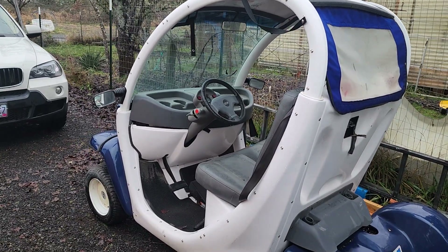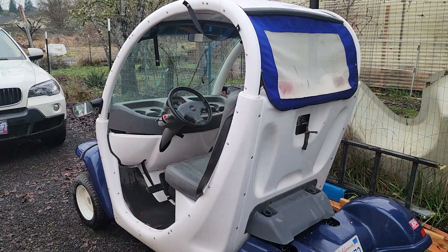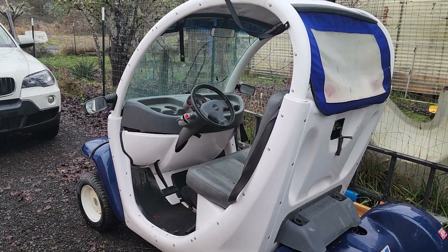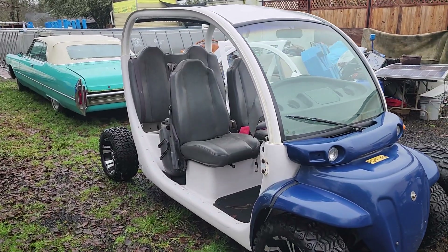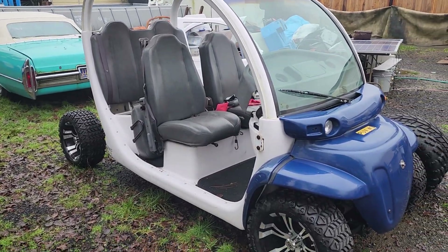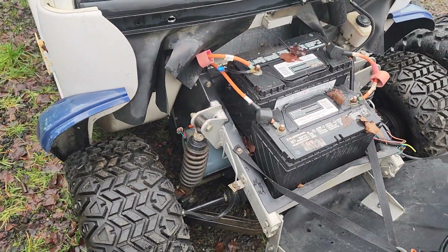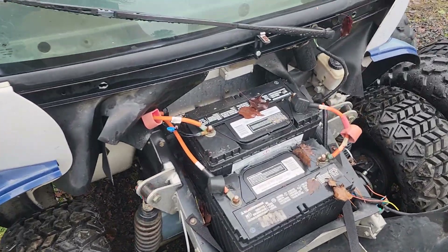I have two of these little cars — that one is the two-seater, and then I have a four-seater as well. Same deal. So I'm building a pack to go in the front of this one where those two batteries sit.